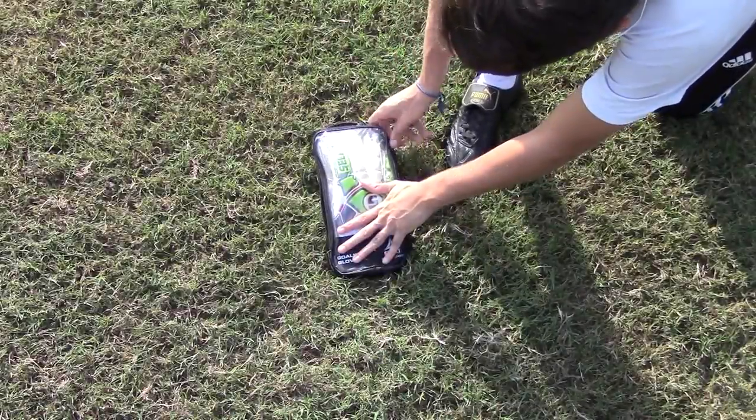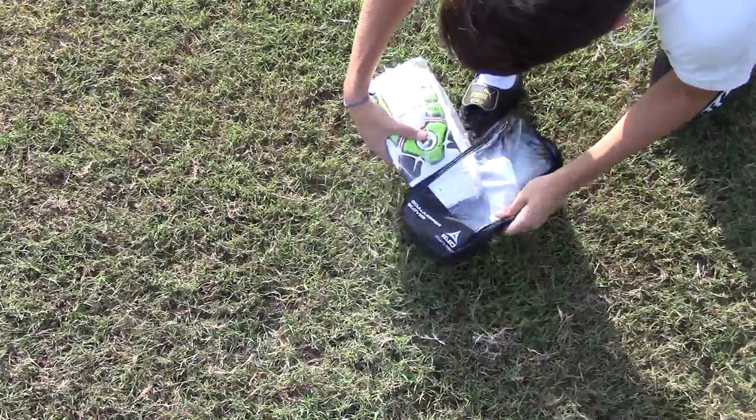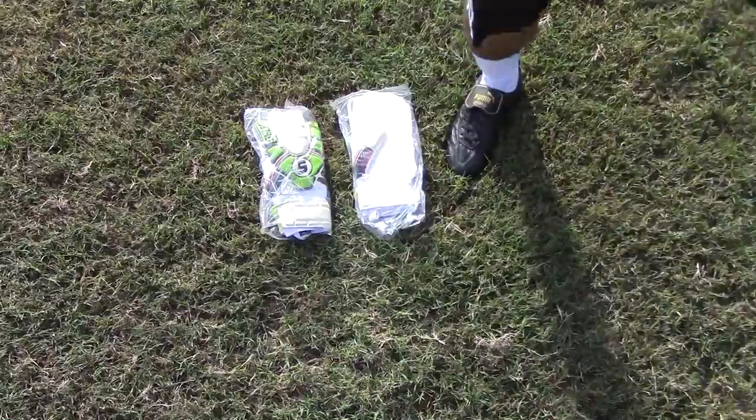Hey Keepers! Today we're taking our first look at the new Select 88 Pro Grip. The Select 88 comes equipped with 3mm of top level contact latex on a standard flat or regular cut.